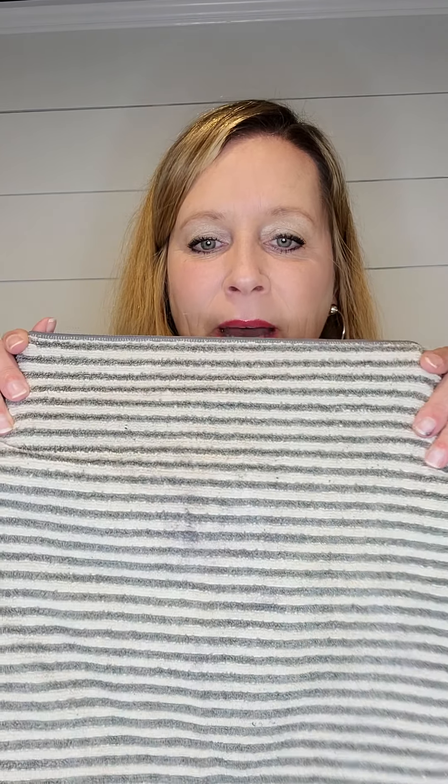Hi everybody! My name is Jilda Snyder and I'm an independent sales consultant for Norwex. Today I'm going to show you the face and body cloth.